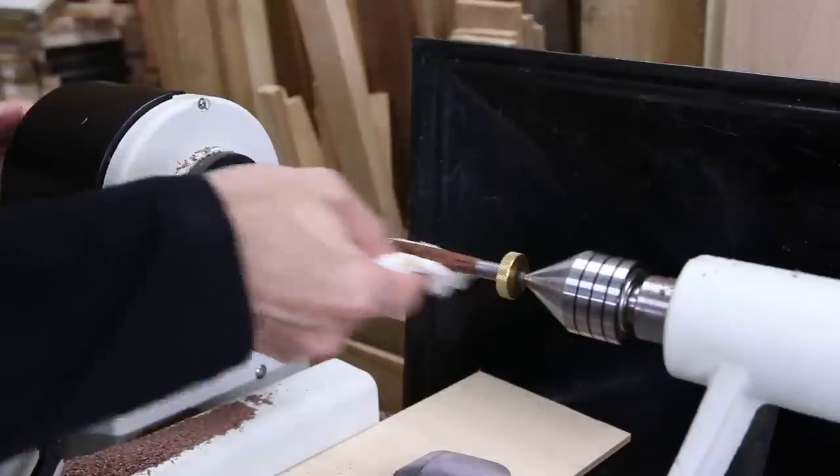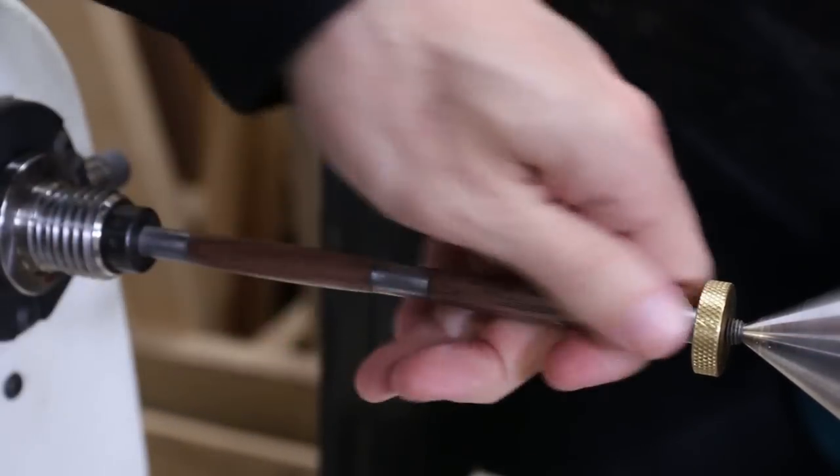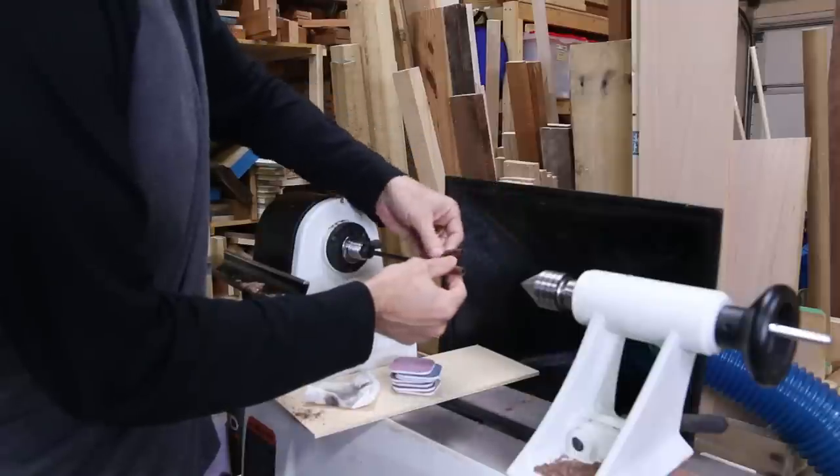After the final coat, I sanded the full progression of the micro mesh all the way up to 12,000. I backed off the tailstock, removed the finished pen upper and lower tubes from the mandrel, and then took it back to the bench for assembly.